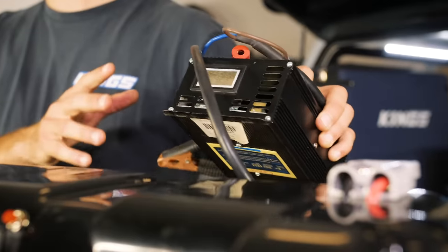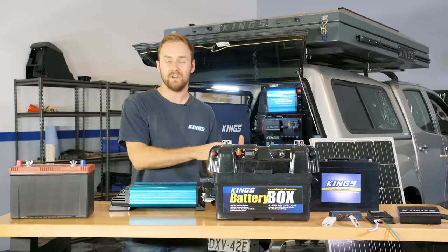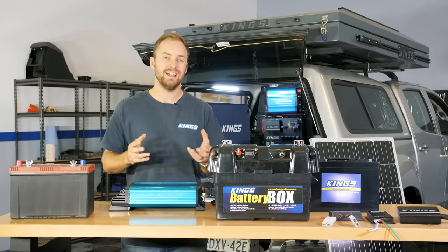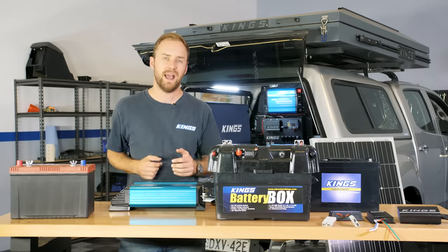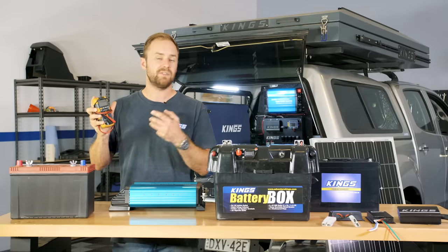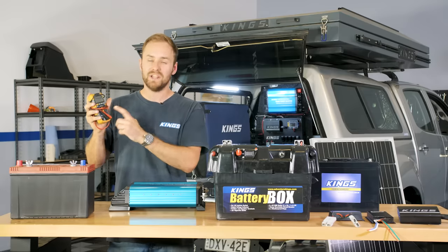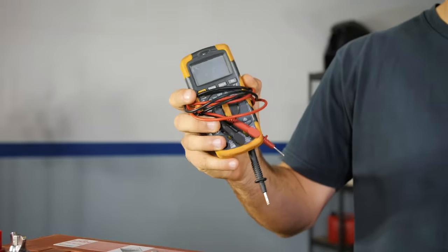The second thing is a quality 240 volt wall charger — not only can you plug it into your generator to properly charge your batteries, but if you're going through a town you can stop at the local caravan park, top up all your batteries, and be on your way. The one last thing I'd suggest is to get yourself a multimeter — you can always check that everything's working properly, and on the rare occasion something does happen you can quickly find out whether it's just a blown fuse or circuit breaker. An absolute essential.